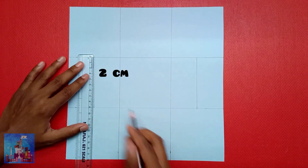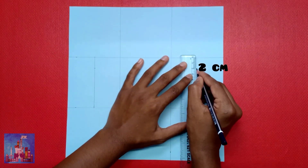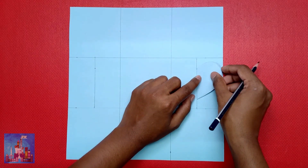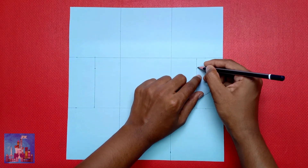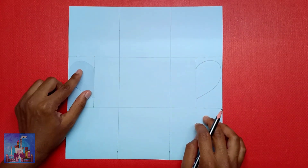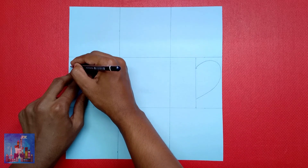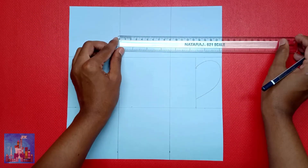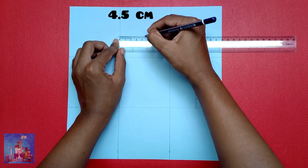Take a marking at 2 centimeters. Now draw two half hearts on both sides using a stencil, matching the 2 centimeter mark already taken. Then take a marking at the top of each one and divide the top square in half at 4.5 centimeters.